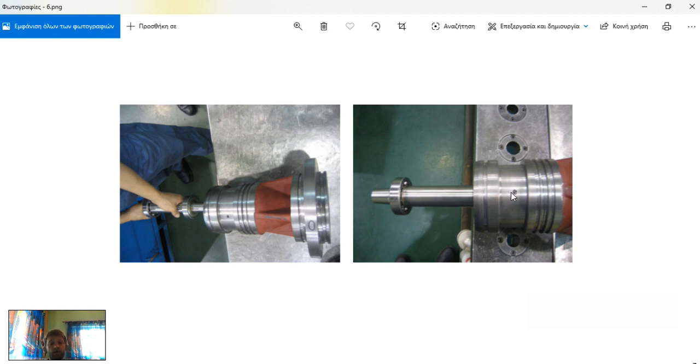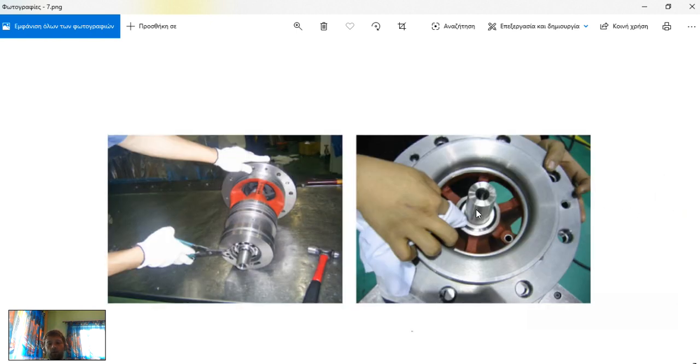The next step is to insert our shaft — slowly and steadily so it will be aligned properly. We will wipe any remains of grease, and then at the end on the back side we will turn the pump, because the front is located here and on the back end we will set a snap ring.